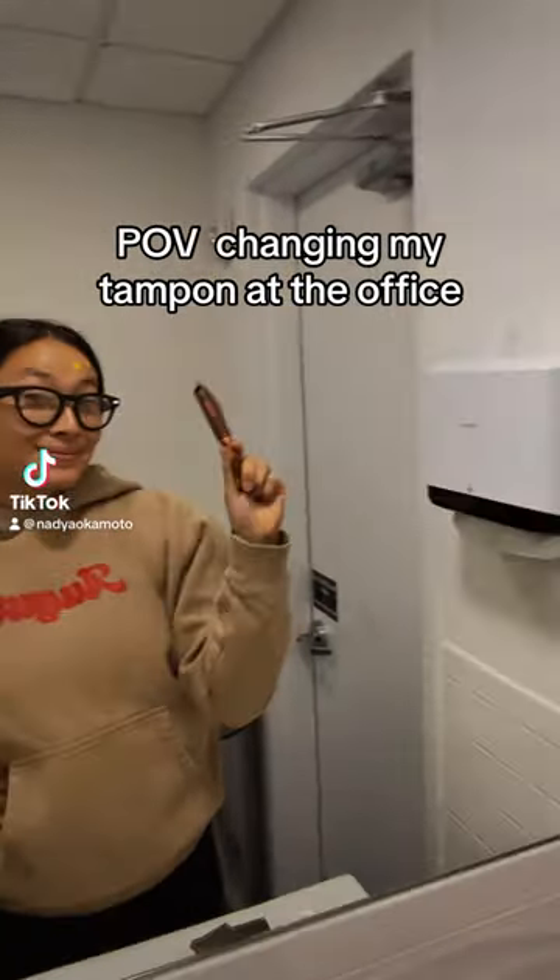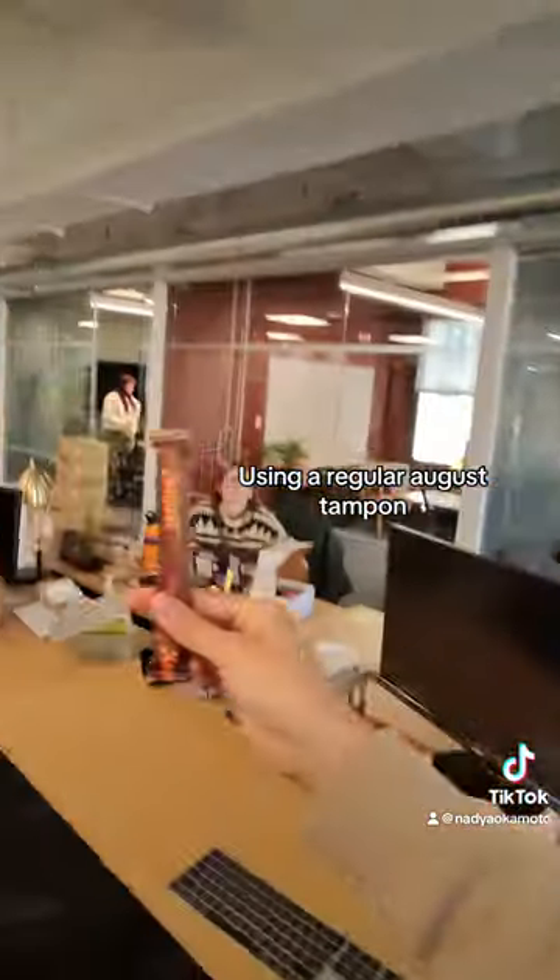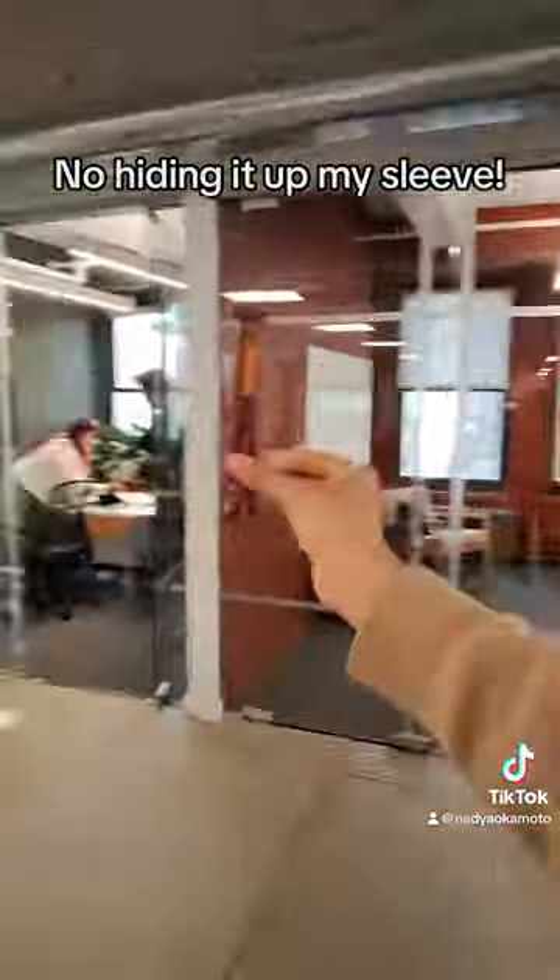POV: changing my tampon at the office. Retrieve tampon from purse. Using a regular office tampon — no hiding it up my sleeve.